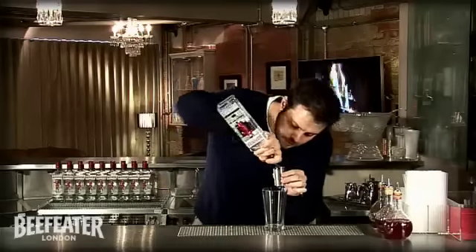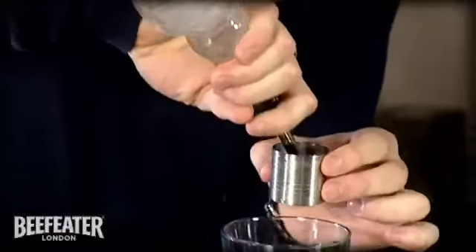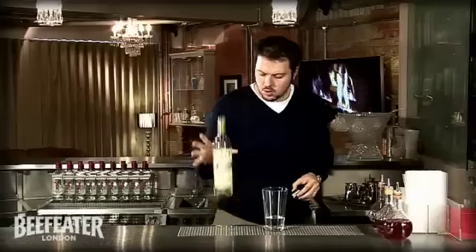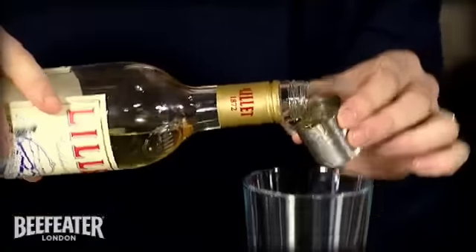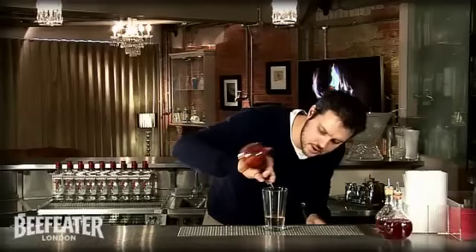We're going to start with two parts of Beefeater Gin. To that we're going to go one part of vodka, one half lily, and one dash of bitters.